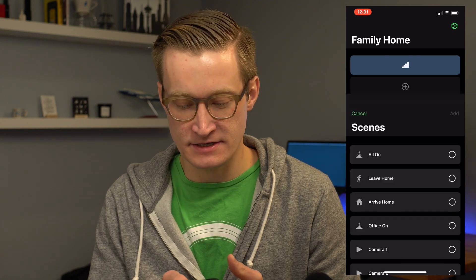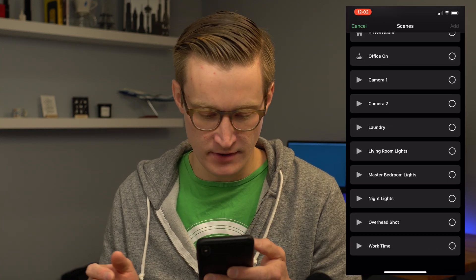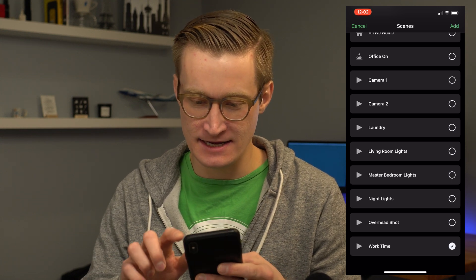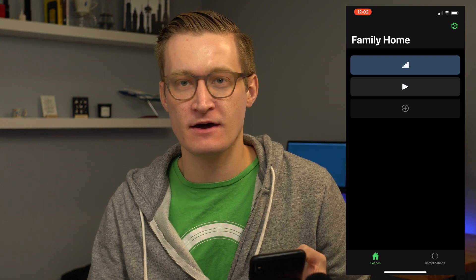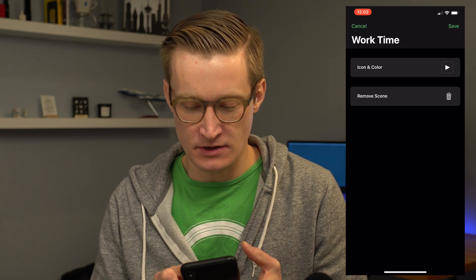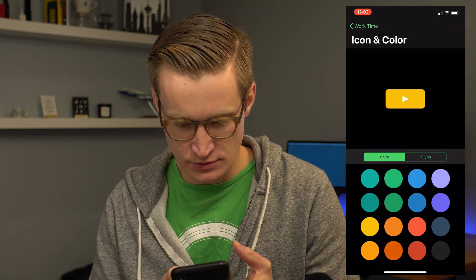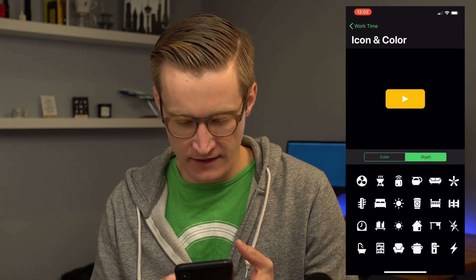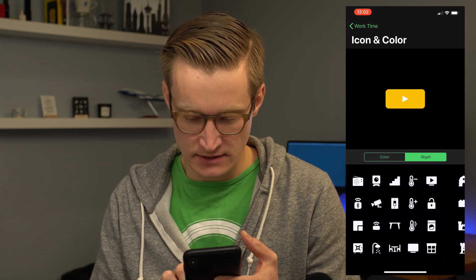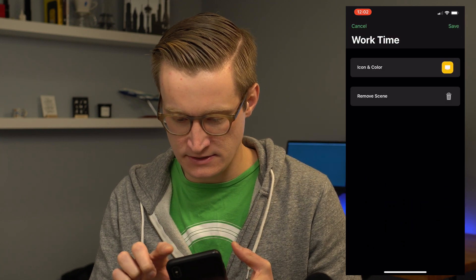If I want to add an additional scene — let's say my work time scene for my office — I add that here. It turns on the stairs down to the basement and my office, sets the office lights to 100%, and makes sure all my video lights are off. I choose maybe a yellow color for that and then the computer icon, and hit save.